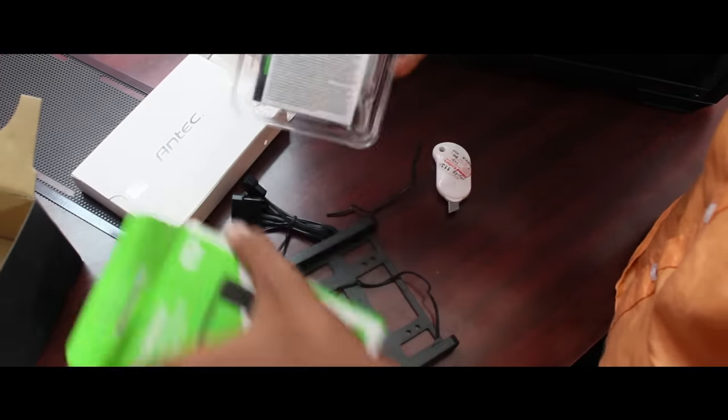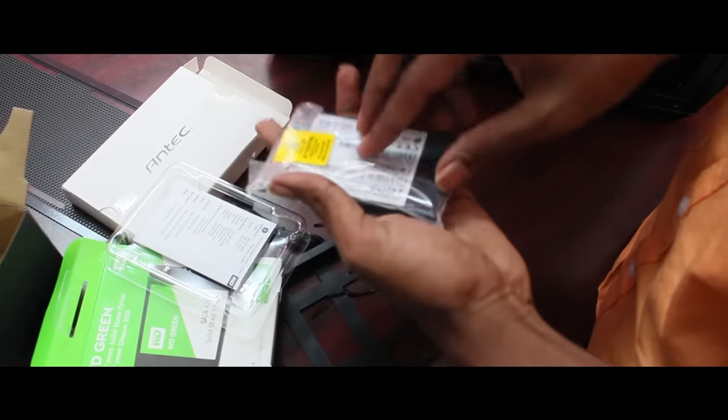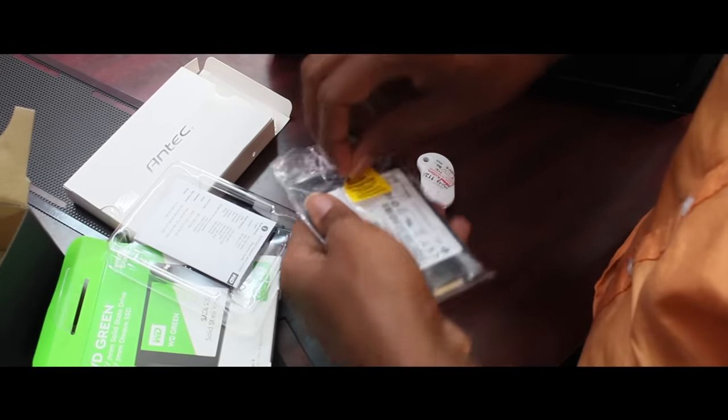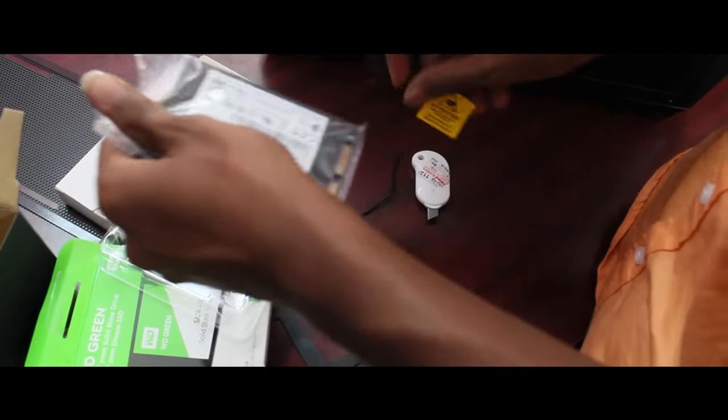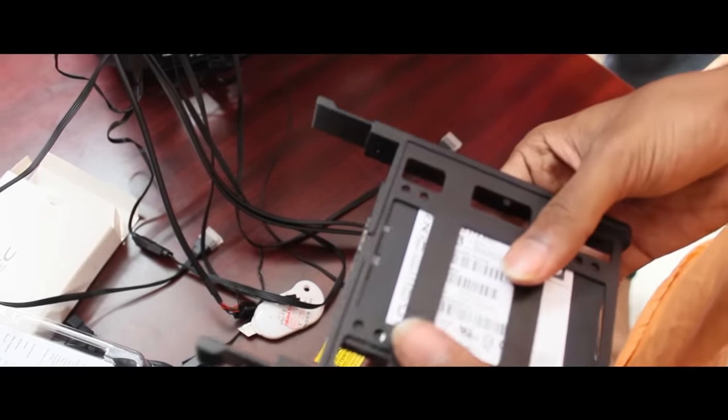For storage, we are using a WD Green SSD 240GB and a Seagate 1TB HDD. The SSD has very good price and performance. You can use a tray to mount and fix the storage — the tray is very easy to mount.